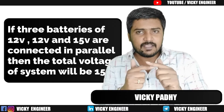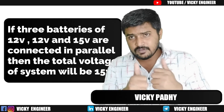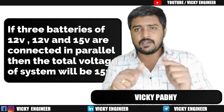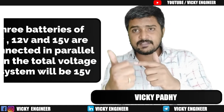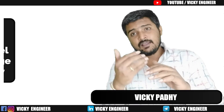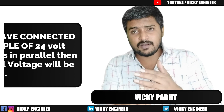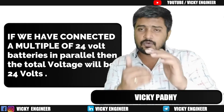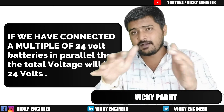If all batteries are connected in parallel, what is the voltage? It will be the highest voltage among them. If all are of 24 volt, then the total system voltage will be 24 volt when connected in parallel.